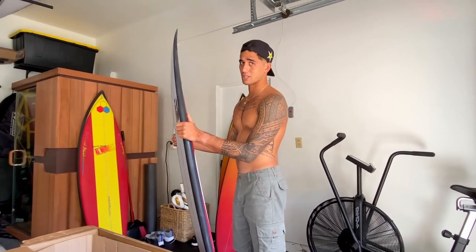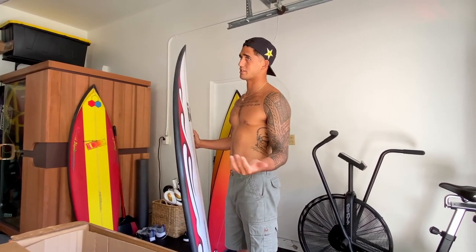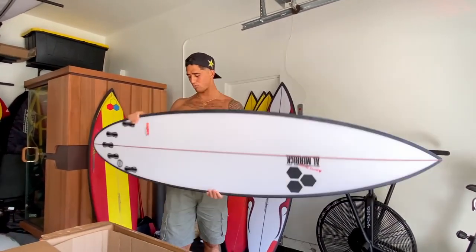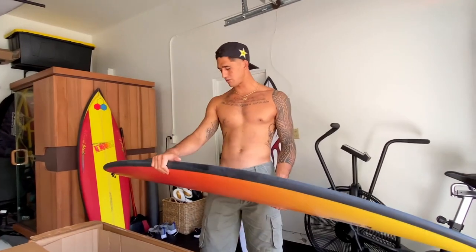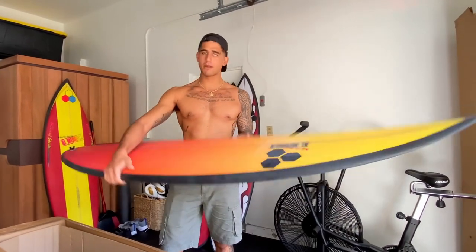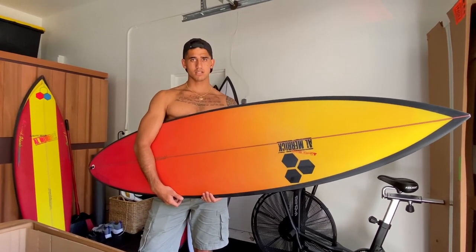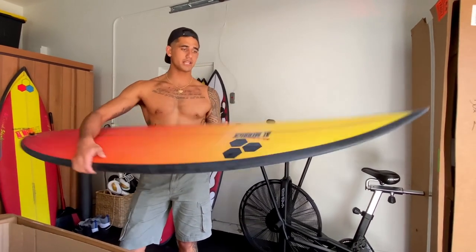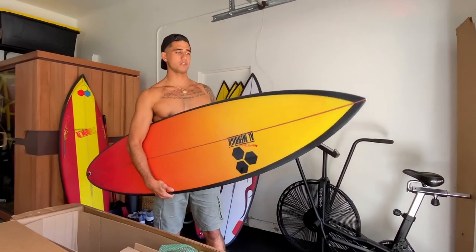With surfboards you never really know - you can think you know, try something, maybe it works, maybe it doesn't, and you change something else. Thank God for Britt Merrick for shaping these fire blades. This board looks nuts. So this is a 6'6 SP12, which is a Semi-Pro 12 - a model Kelly made for barrels. He's ridden these a lot at Pipe and they always look good, so I wanted to try these. These boards are strictly for being in the barrel - big barrels.